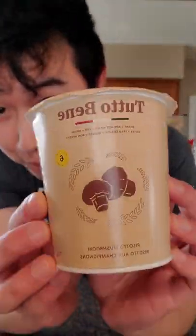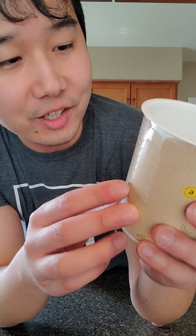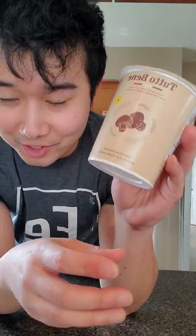We got instant mushroom risotto — this is what I live for, very mushroomy. I have to shake the cup before opening it. Pour about 150 milliliters — I don't know how much that is. It only takes five to six minutes to cook. If there's any real chefs watching this, I am so sorry.